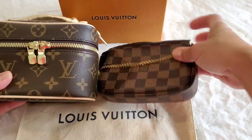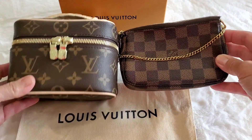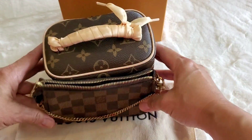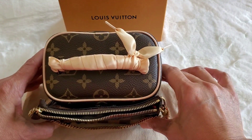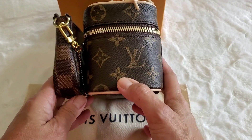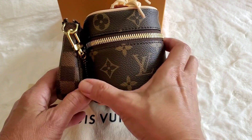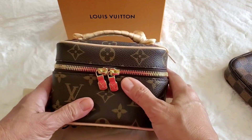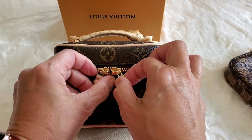Compared to my mini pochette, it's pretty comparable — the mini pochette is slightly wider. But the Niece is a lot deeper, so it's going to hold a lot more than the mini pochette.